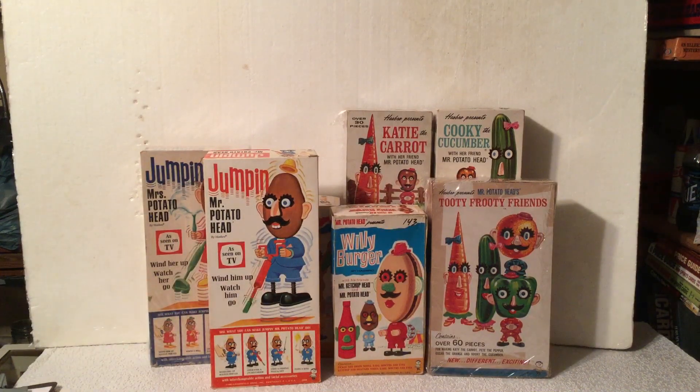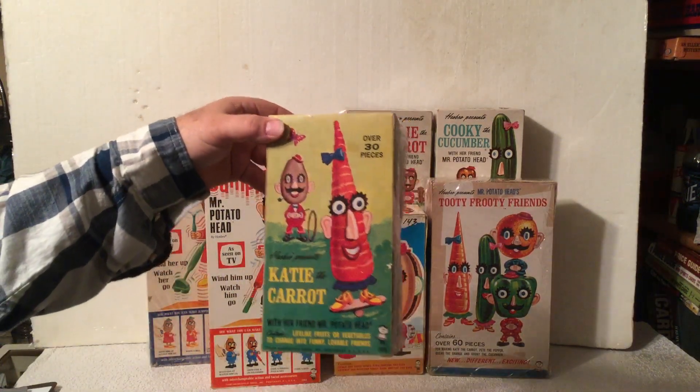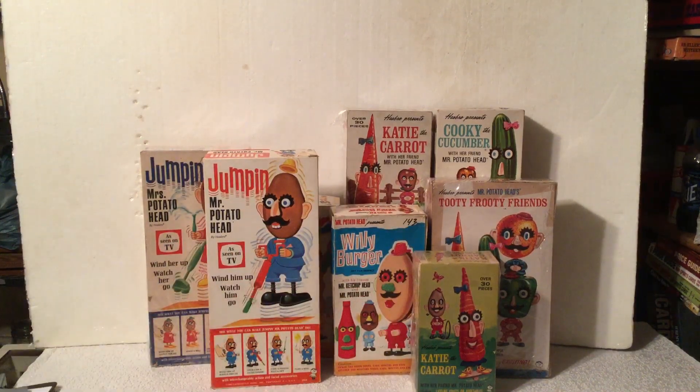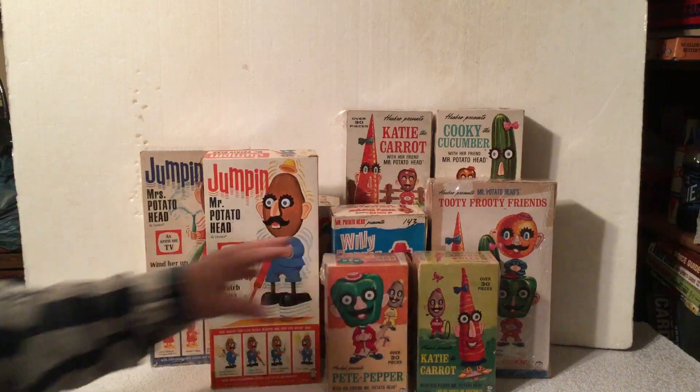And then also in 1966, they came out with another version, a little bit more colorful box. That was Katie the Carrot and Pete the Pepper. The boxes are also a little bit smaller.